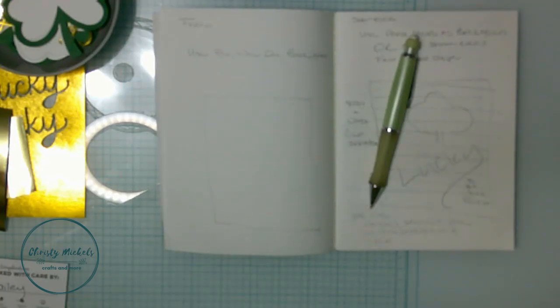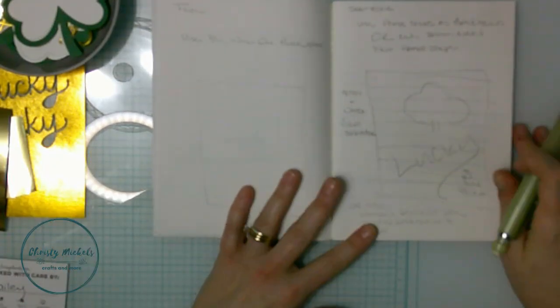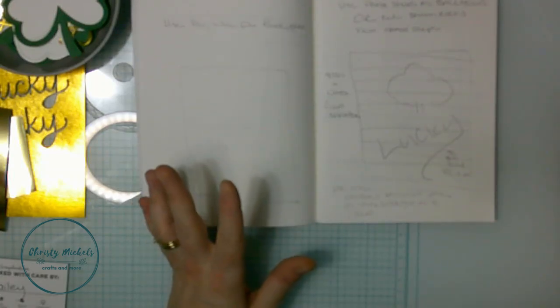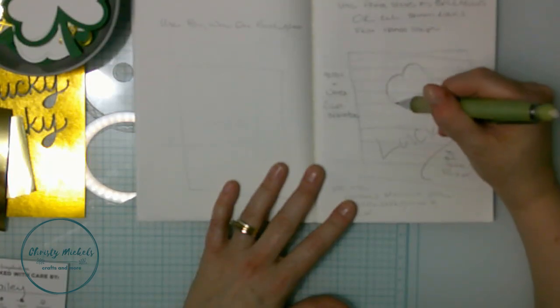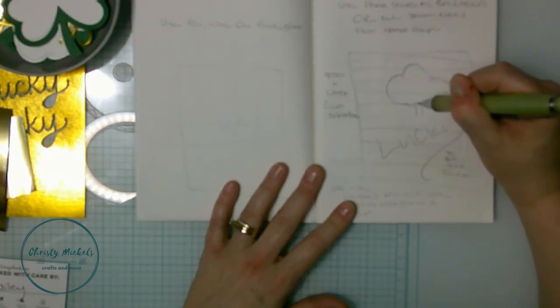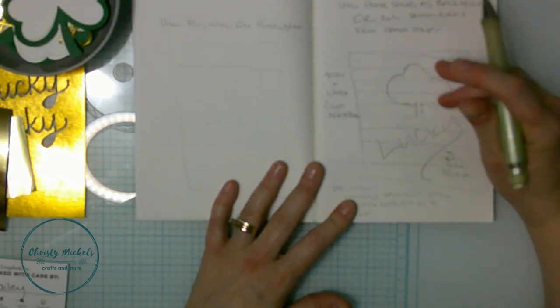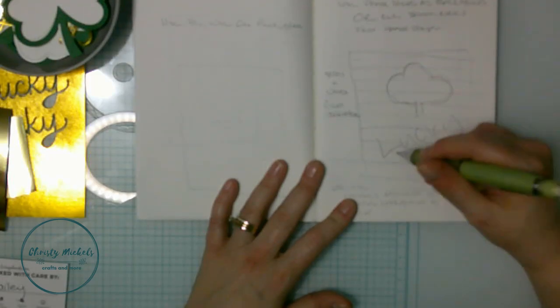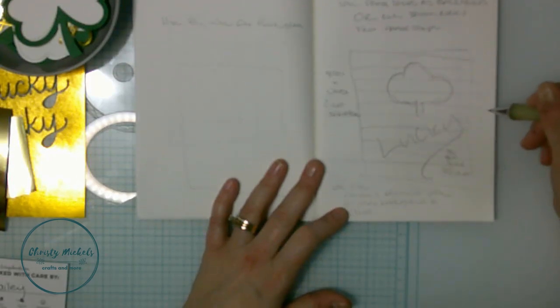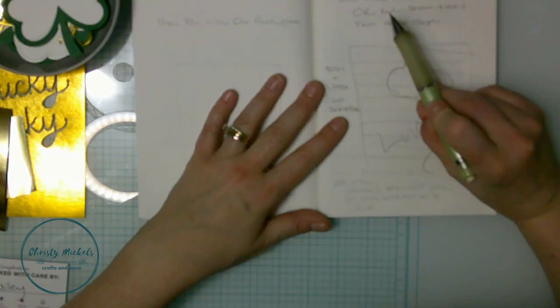I'm gonna make a shamrock card. I've got my sketch here with a couple different things going on. I'm definitely not an artiste, but that's okay. I've got a really cool pretty pink posh shaker die, a lucky die I'm gonna use, and I'd like to put something that says 'to be your friend.'